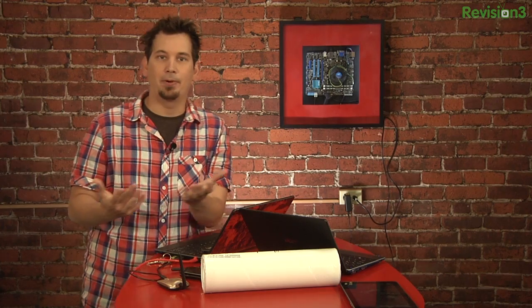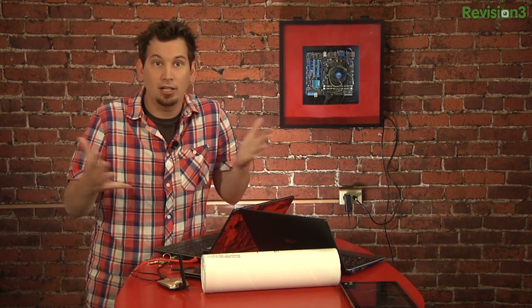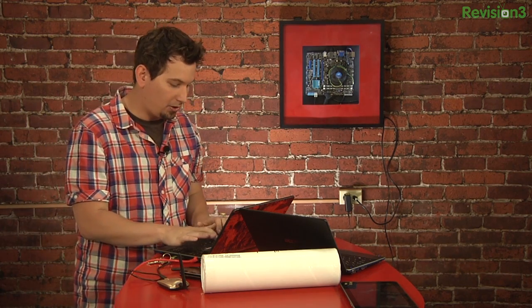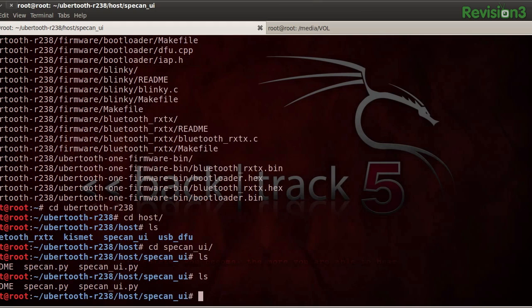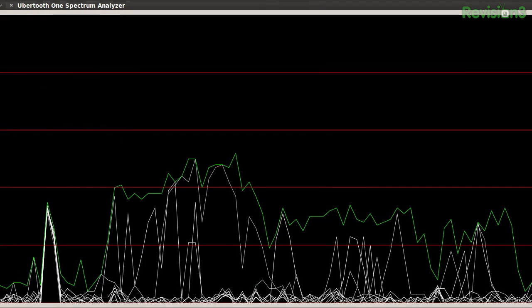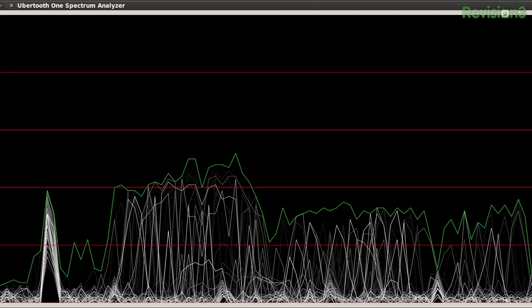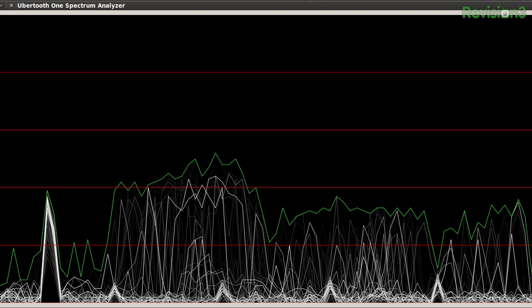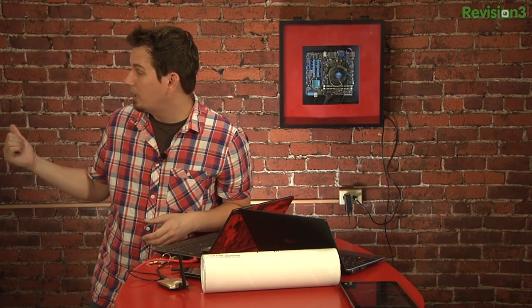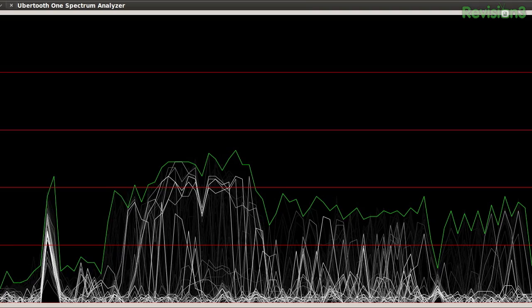Since Bluetooth operates in the same 2.4 GHz ISM band as Wi-Fi, we can actually use the Ubertooth One as a basic spectrum analyzer and see all of the Wi-Fi signals in a given area. So we're going to run the spectrum analyzer UI - python specn_UI.py. Let me maximize this. And as you can see, there's a lot of signal in the area. You can see on the far left that's channel 1, and on the far right would be channel 14. And a fun thing to do here is if Shannon wants to hit that microwave - we've got a microwave in the little kitchenette at the office - look at it just go crazy!